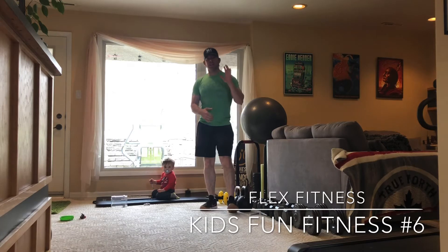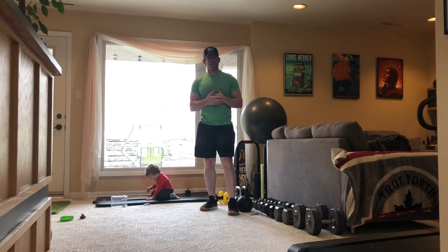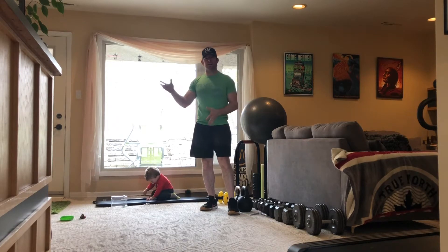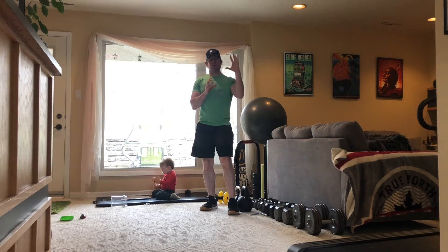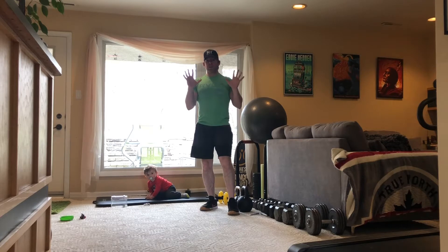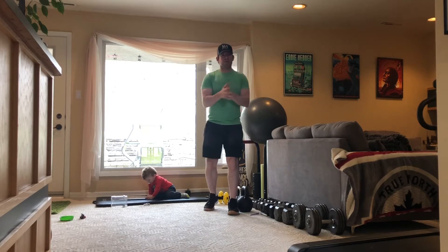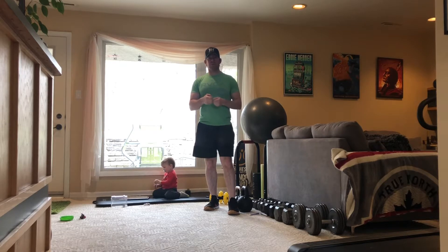Hello, welcome to Kids Fun Fitness number six! Today we're going to do something a little fun. Kids, you've probably seen the movie Star Wars — I grew up with them and they're great. So we're going to use the words Star Wars, where each letter is an exercise you have to do ten reps of. Pick your favorite character — Jar Jar Binks, R2D2, Luke Skywalker, or Darth Vader — and pretend to be that person while you work out today.